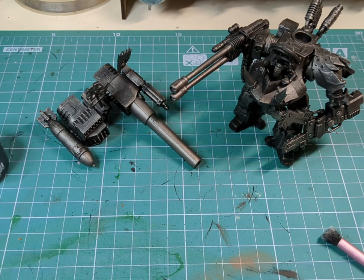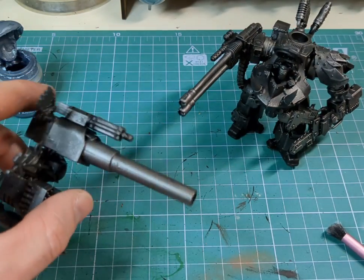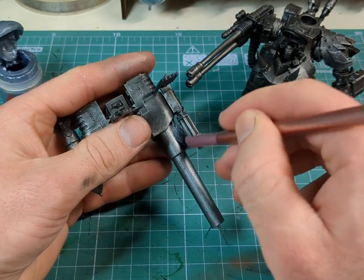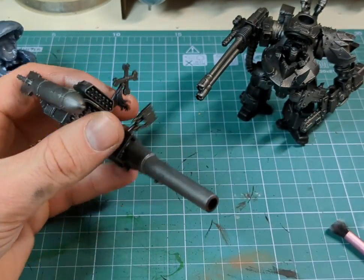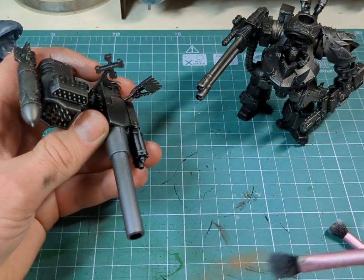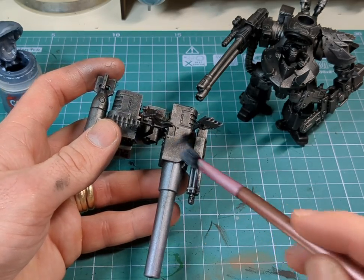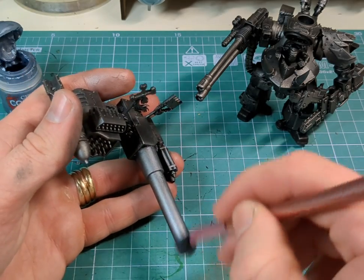Now the main dry brushing is done, we're going to grab some Grey Knight Steel — a nice brighter metal color — and using the same brush, go over just the highlights where we previously dry brushed. A tip: when dry brushing metalwork, the brighter it is the easier it is to apply washes on top. Really dark areas won't show the wash well, so brighten any areas you want to look weathered.